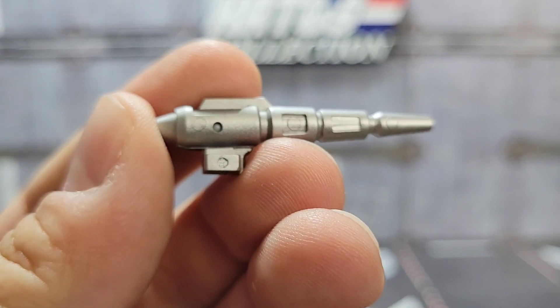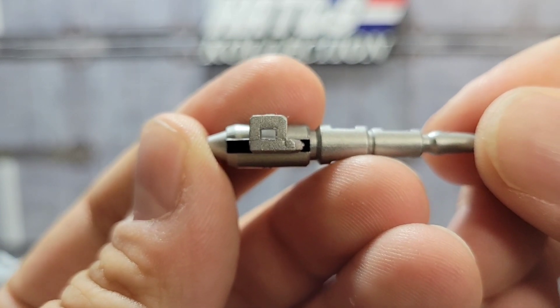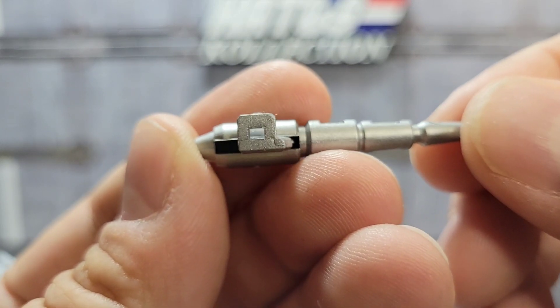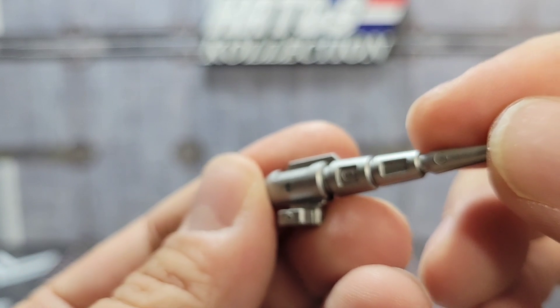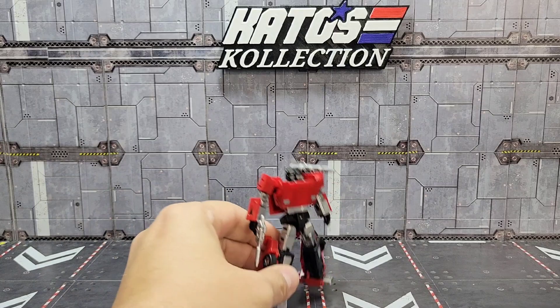Of course you get his shoulder cannon, again painted in that same silver. It has a little swivel underneath and just tabs into his shoulder. The left shoulder is best — even though there is a spot on his right shoulder — just because of how it's angled, the left shoulder tabs better. That takes us right to the figure.